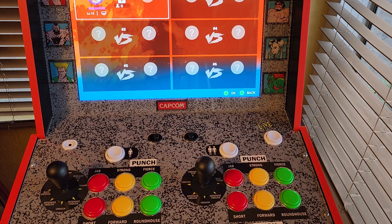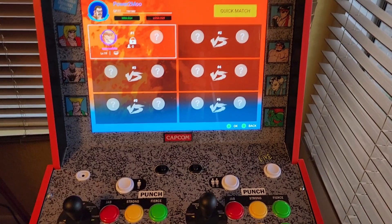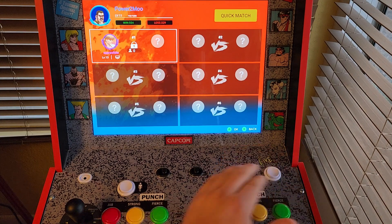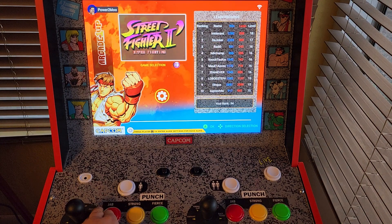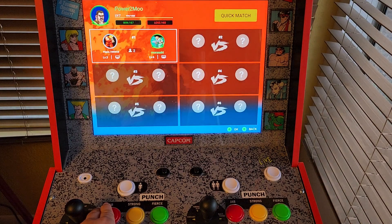Another thing I don't care for — let's take a look at the lobbies. Look at this: Super Turbo, one person has a lobby open. Hyper Fighting — one lobby, two people are playing. Not enough people play online. That's not Arcade 1Up's problem, but it is unfortunate.